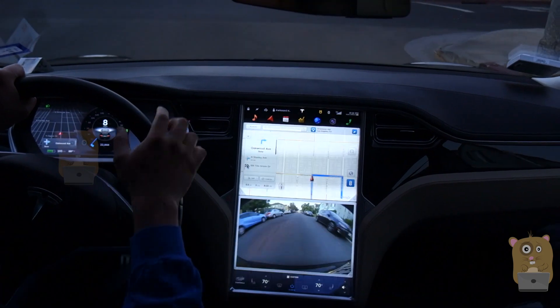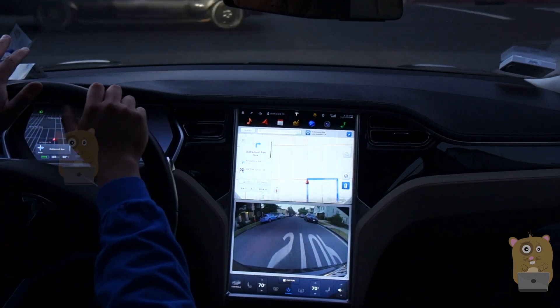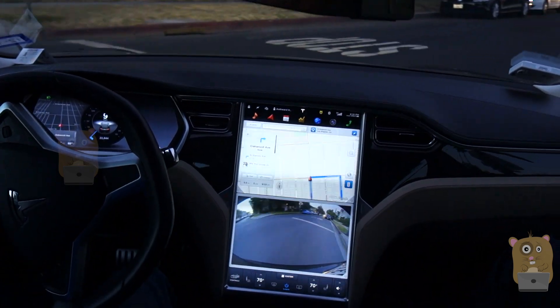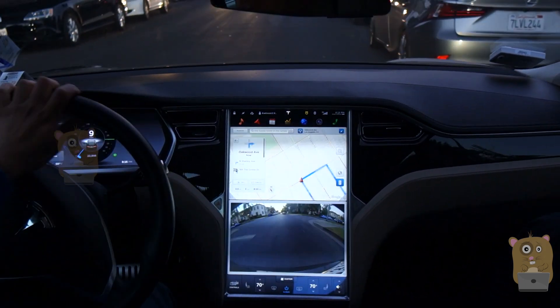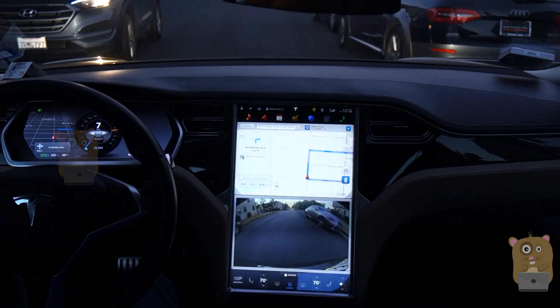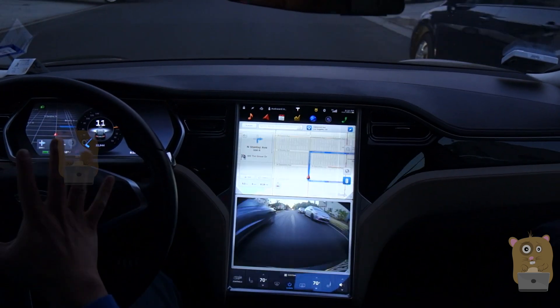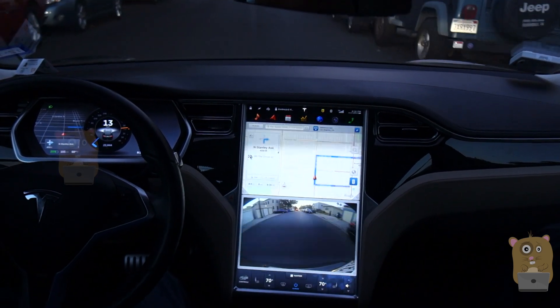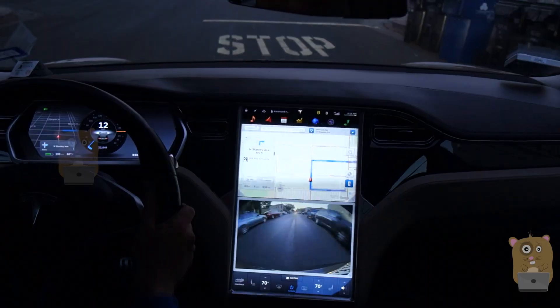Tell me about the dashboard again. Besides putting Google Maps on the left side, what else can I put? You can put in your energy meter; when you're playing music it'll show what's playing. Is it just the left side that's customizable? Left and right are, and you click in on your steering wheel to control them. How come you're leaving the right side blank?